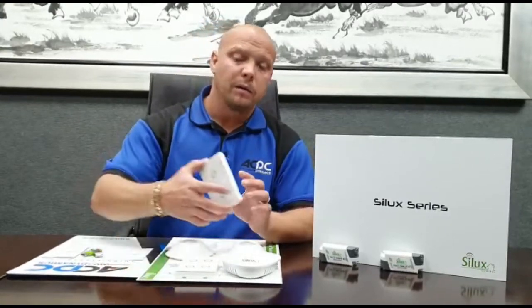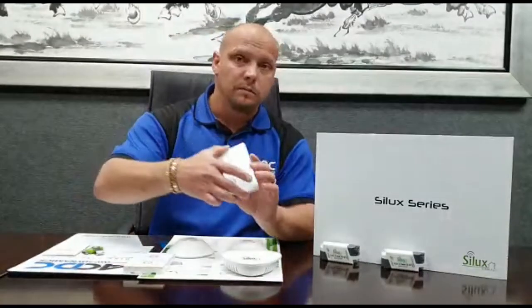How do you do this? By using a smart device, or when you're at home you can carry around a wireless 2 or 4 lever touch pads.